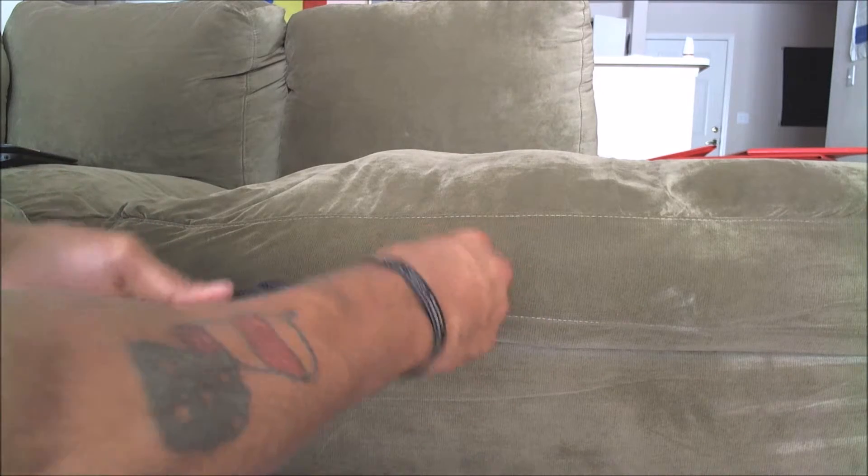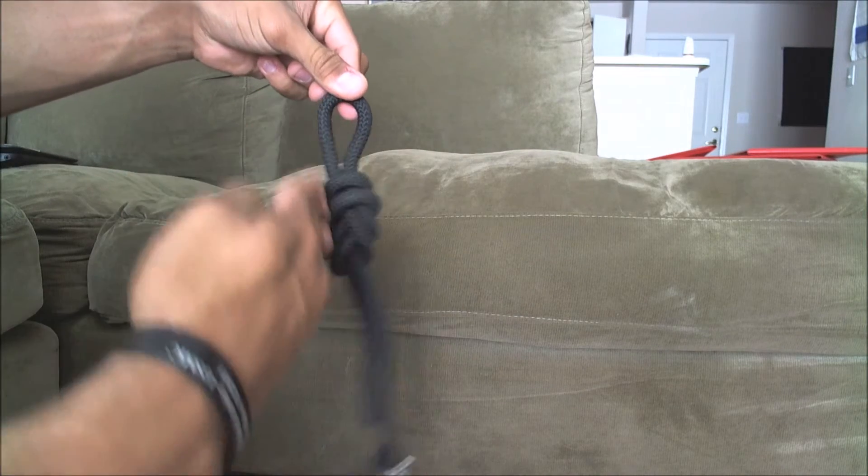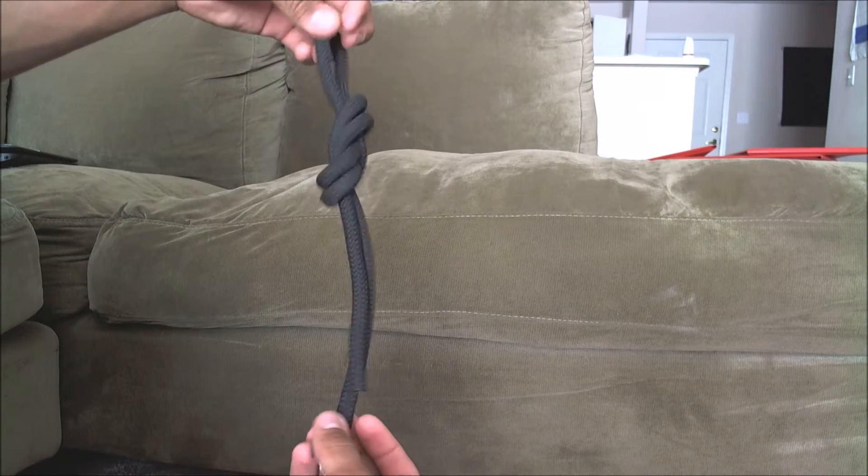Sit and dress it, and you can see it's actually in line with the rest of the rope, which makes for a much more effective knot.